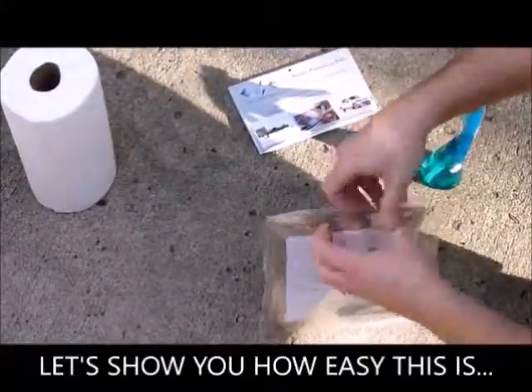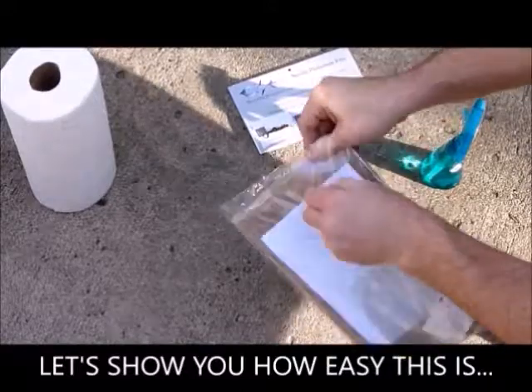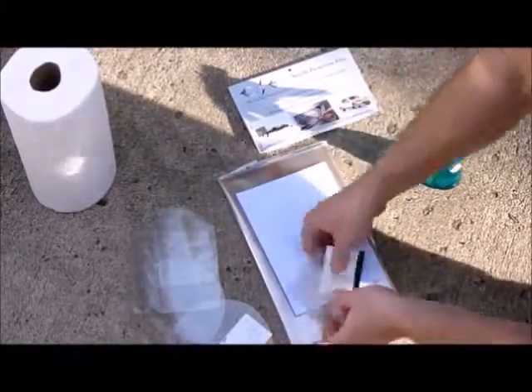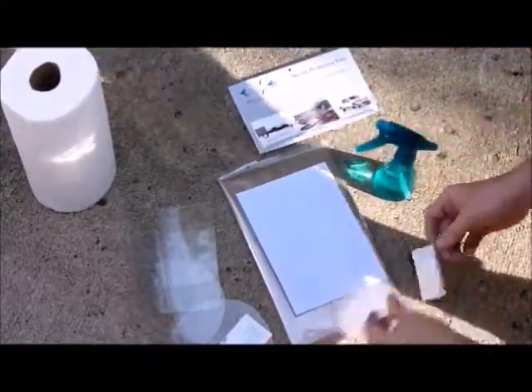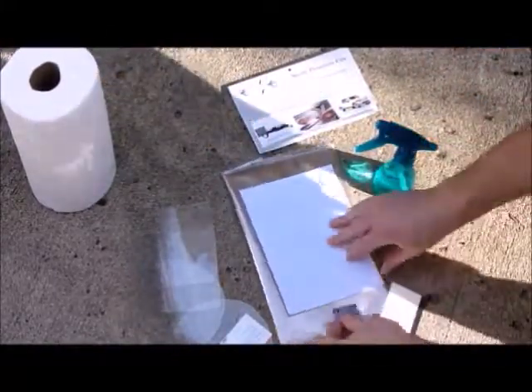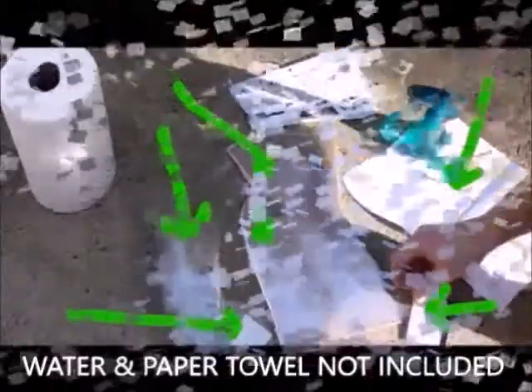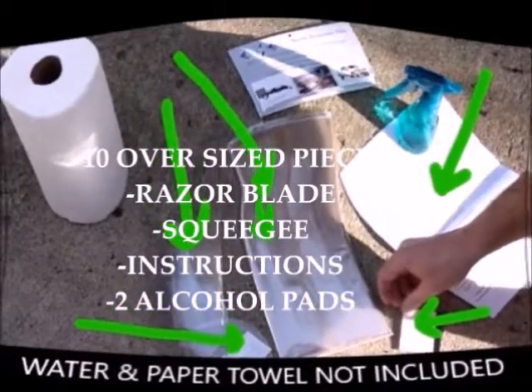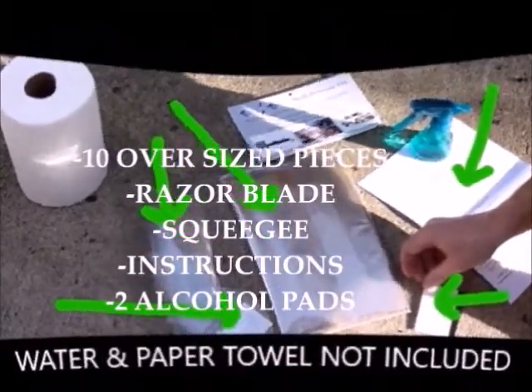So let's show you how easy it is. Let's have a quick look in the packet. We've got 10 oversized pieces of film, a squeegee, a razor blade — careful — and we've got the instructions too.